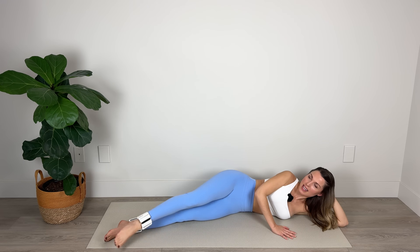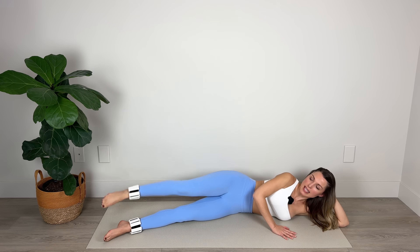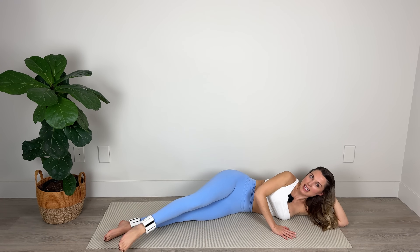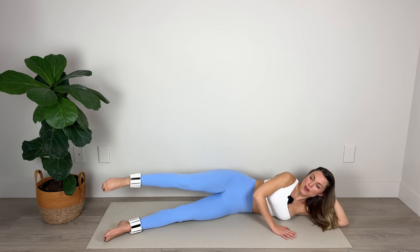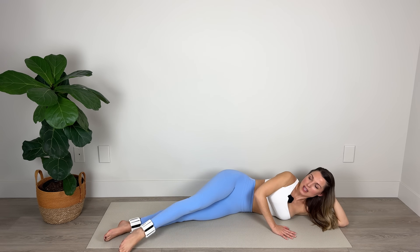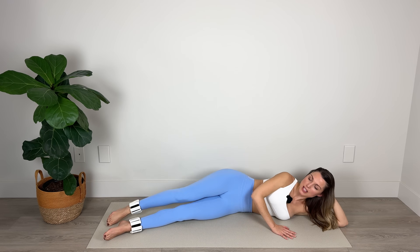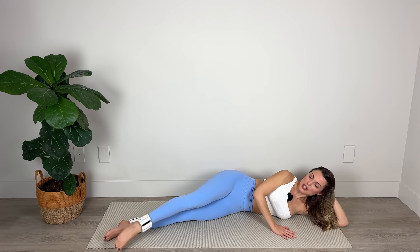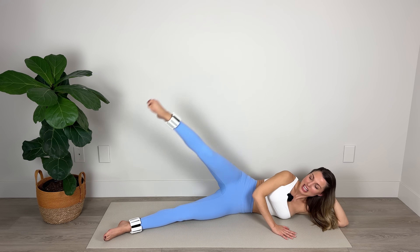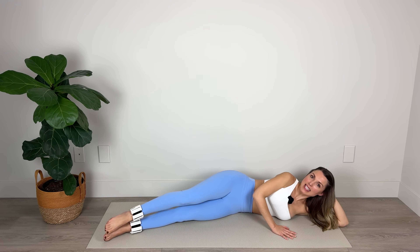Now tapping forward and backward — really plugging belly in here, it's important for stability. Lift that leg up and over. Amazing work, halfway there. We've got five — lengthening out through that big toe. Four — belly to spine. Three — nice, long, relaxed neck. Two, you're doing great. And last one, and back to center.